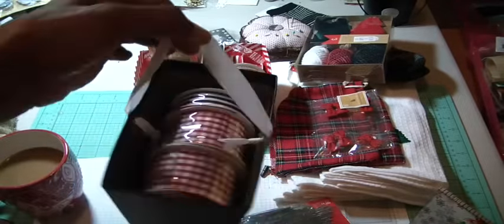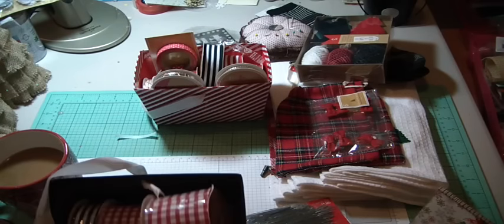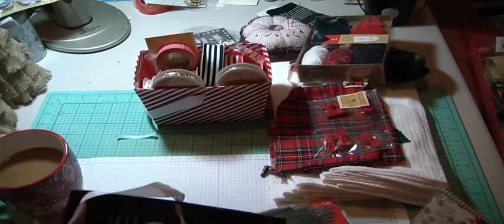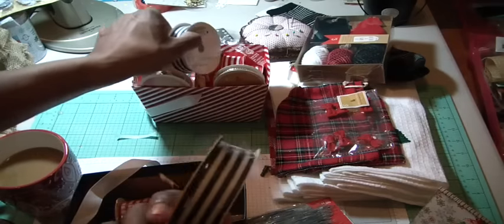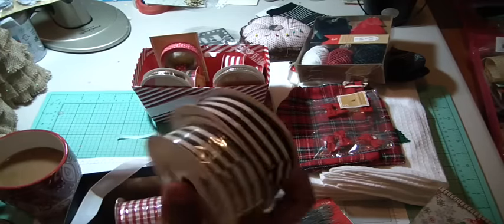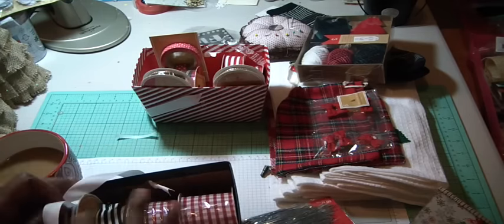I got two red gingham ribbons and then I was so excited when I saw this fabric — it's black and white stripe ribbon. So cool. They're a dollar each.